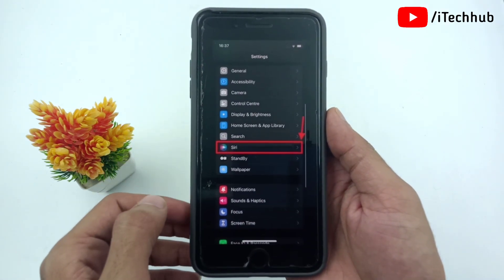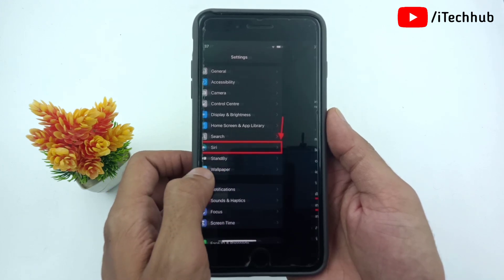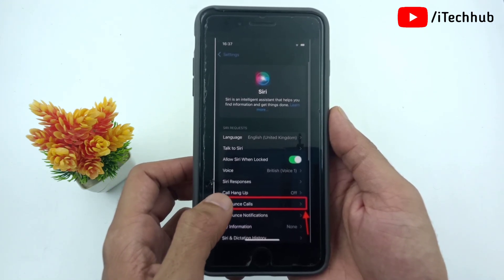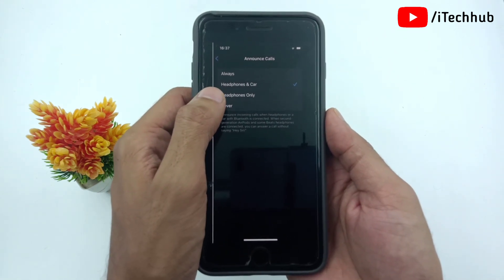Now let's see how to enable these features. First, find the Settings app on your iPhone and open it. Tap on Siri. Then tap on Announce Calls and select the Headphone and Car option.